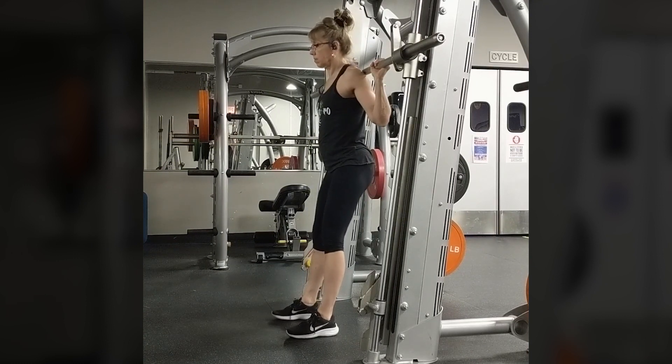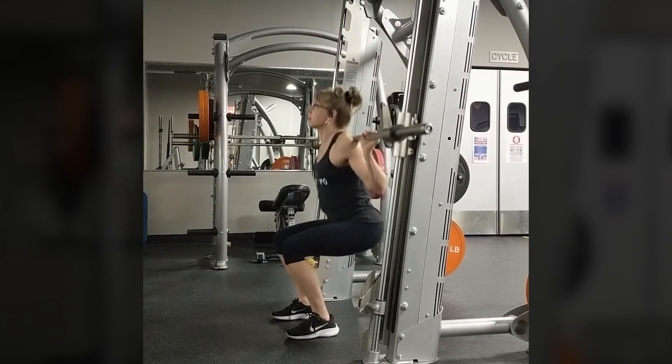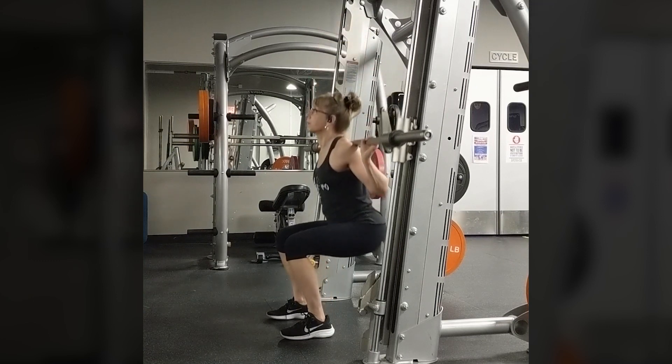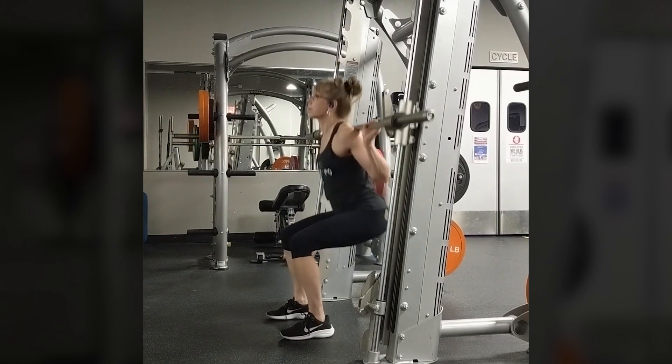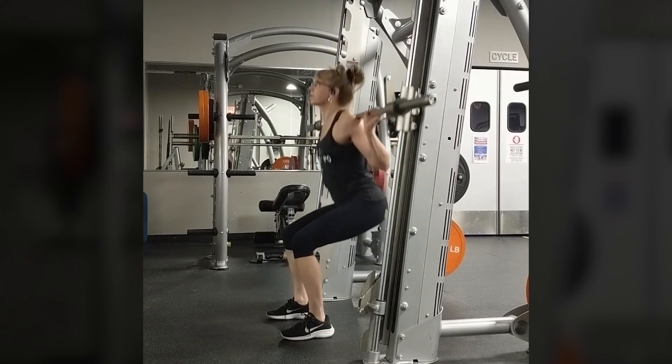Slowly descend to a seated position with your chest up and head forward, then drive through your feet to stand up. You should stand slightly in front of the bar. The ideal spot for most is three to six inches from the bar, but you will have to experiment to find what is right for you.